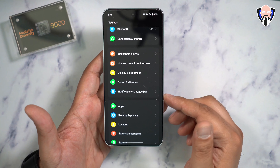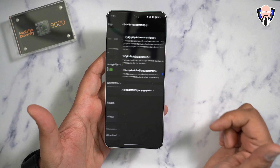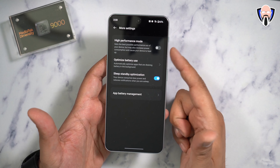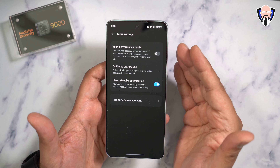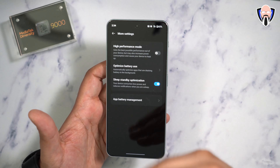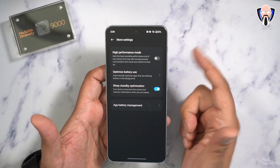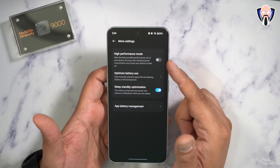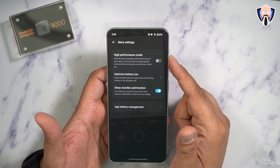If you really want to push this device, go into the battery section all the way down to more settings. This is where you can turn on high performance mode. Whenever you want to push the device to its full potential — whether rendering video or getting the best gaming experience — this is what you do. It does use more battery, but it gives you that throughput you've been wanting. It also gets triggered depending on how your gaming profile is set.